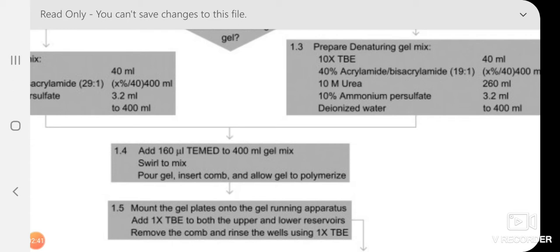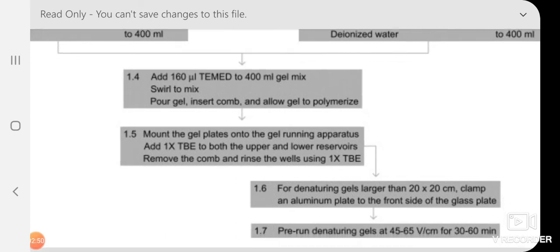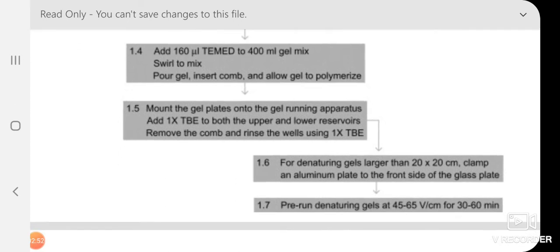Mount the gel plate on the gel running apparatus. We use 1× TBE buffer for running. For the denaturing gel, we need an aluminum support plate in front of the glass plate, and we do a pre-run before loading the sample directly, in order to warm the gel.